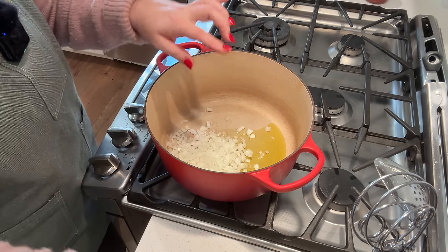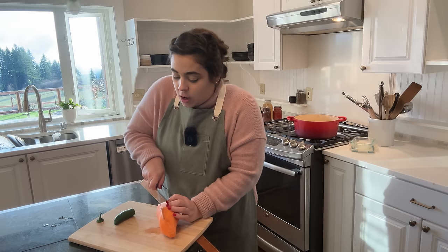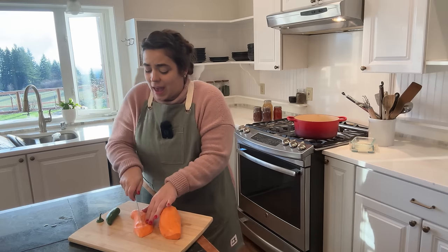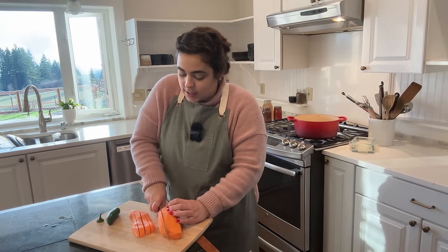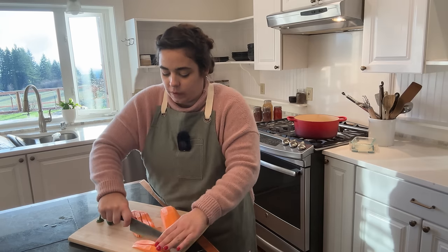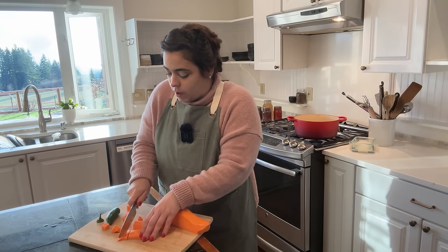We're going to first sauté up some onions with some oil. While that's sautéing, I'm going to slice up a jalapeño and a sweet potato. This is an African peanut soup. I remember when she brought the recipe over and we started making it, I was not so sure about it at first because it has sweet potatoes, black beans, peanut butter, tomato sauce, and ginger — I'd never had all those flavors together. But it is so delicious. So I am just dicing up one sweet potato while the onions sauté.